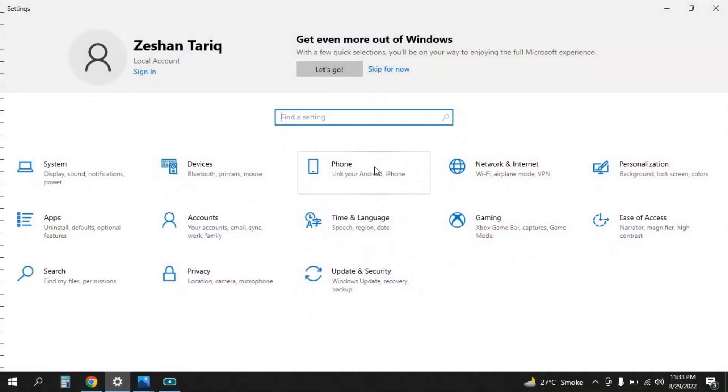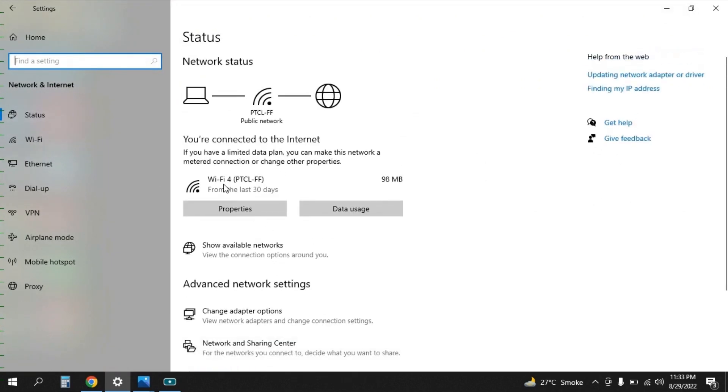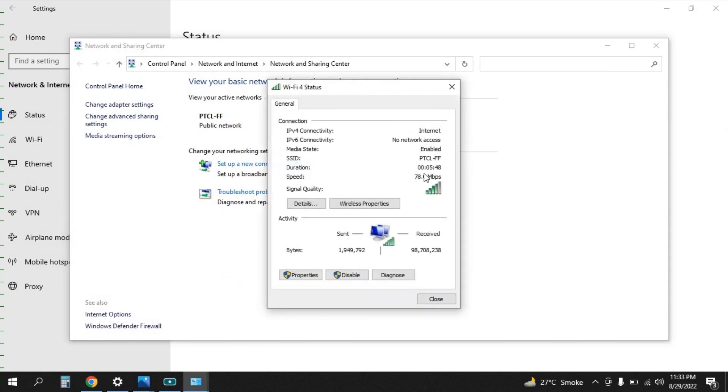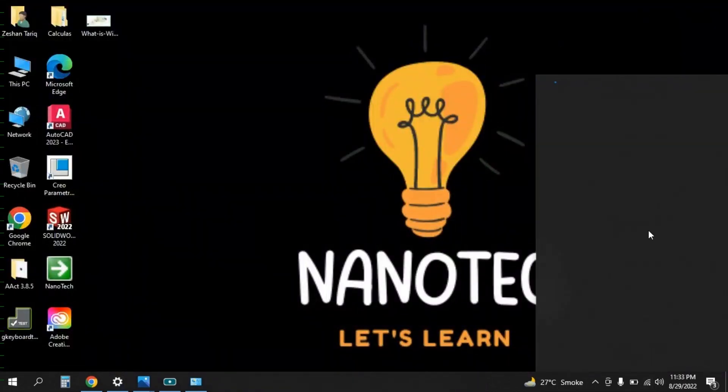First, I wanted to show you the current speed of my internet. I'll go to Settings, then Network and Internet. You can see the Wi-Fi is connected to PTCLFF. Then I go to Network and Sharing Center and you can clearly see the speed is 78 Mbps. This speed will increase once we are done with the configuration of the Wi-Fi extender, so remember this number: 78.